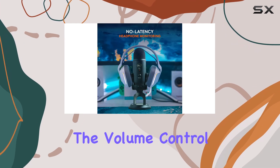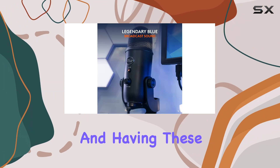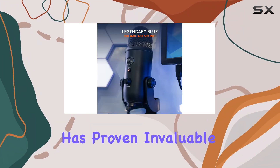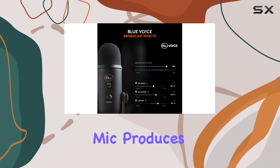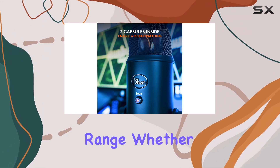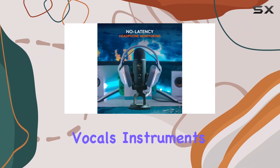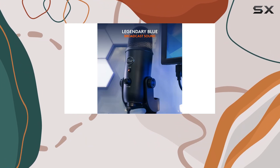The volume control also makes adjusting the mix monitoring level simple, and having these physical controls right at hand has proven invaluable. The sound this mic produces is phenomenal for a USB microphone in its price range. Whether you're recording vocals, instruments, or voiceovers, the Yeti captures rich, full-bodied sound with crystal clarity.